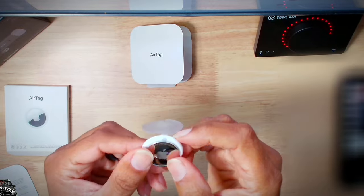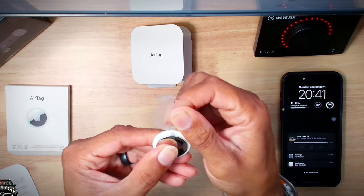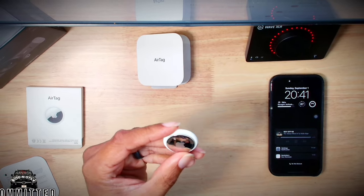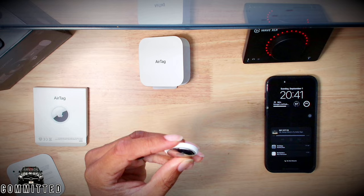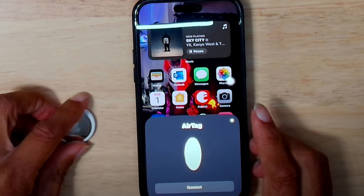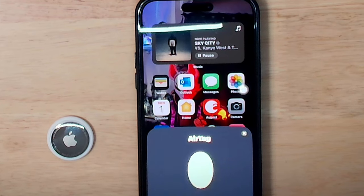First thing we need to do to get these AirTags connected is to pull the plastic tab so the battery can connect. Then we need to make sure we have Bluetooth turned on on our phone or device, and give it a second and it will pick up the AirTag.